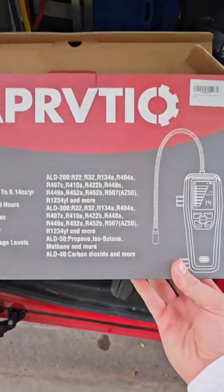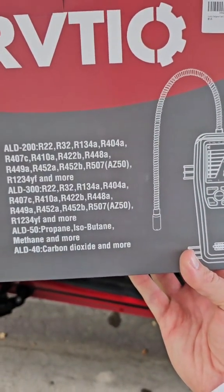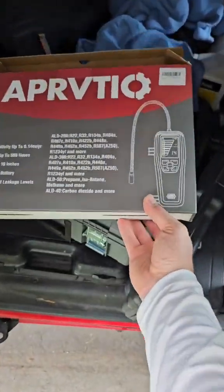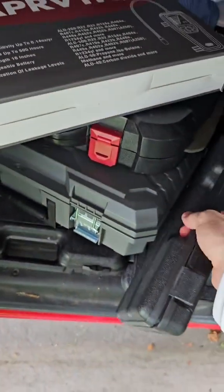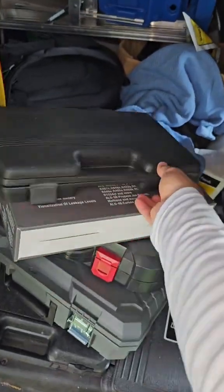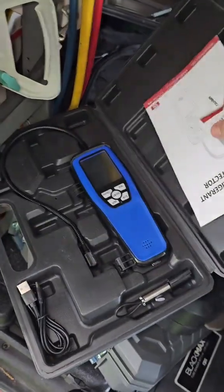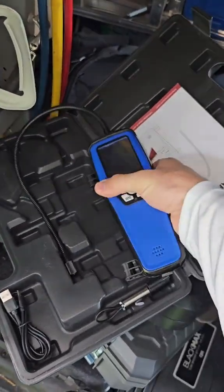I had not heard of this brand before, but it says it does R22 and R410A, along with a ton of others — you can pause it there and see. This is the rechargeable leak detector with over 500 hours of runtime on it, and it's got a really quick 30-second warm-up time.